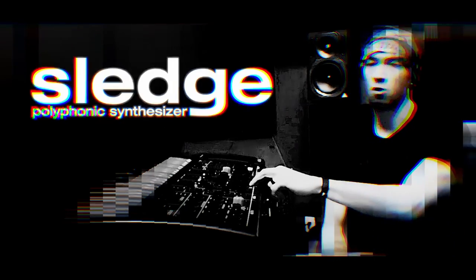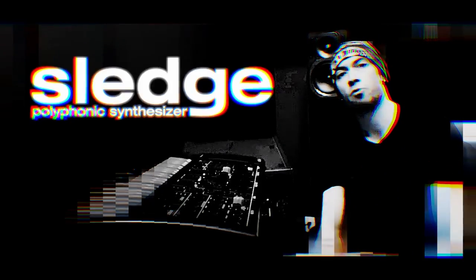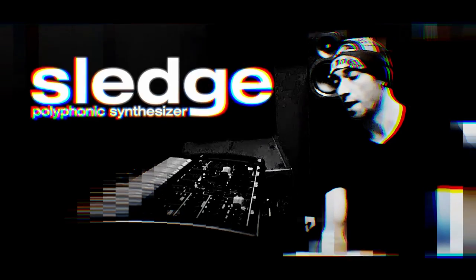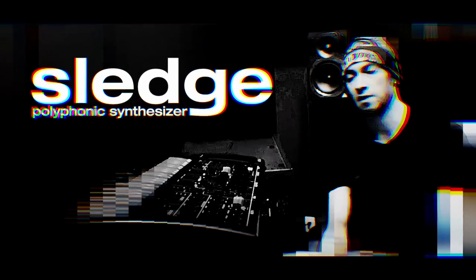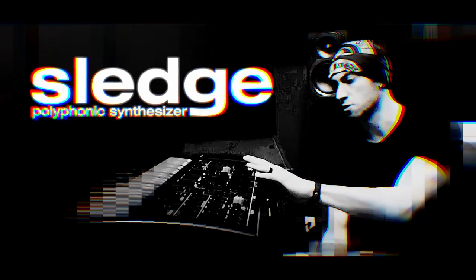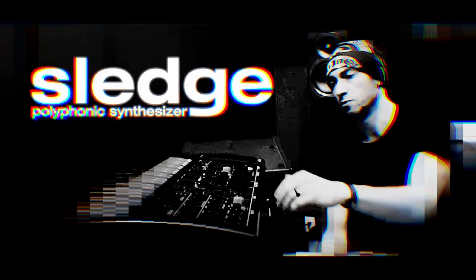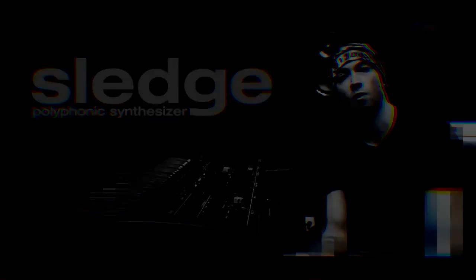Alessandro Bertone here. StudioLogic Sledge 2 Black Edition — today I want to show you how I built one of my favorite pad sounds with the synth, something that emulates the old school vintage Oberheim, Prophets, Moog and stuff like that. We're going to take a look at how I built the sound starting from the oscillators, LFOs, filters, envelopes, effects, and a final performance as well.